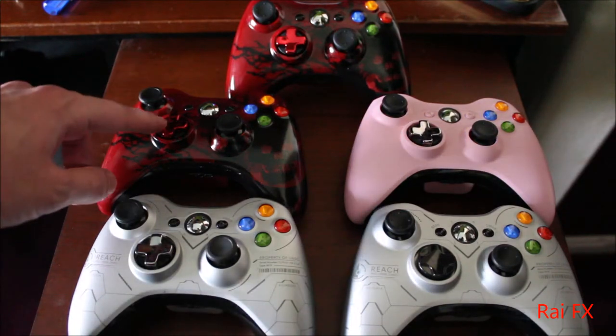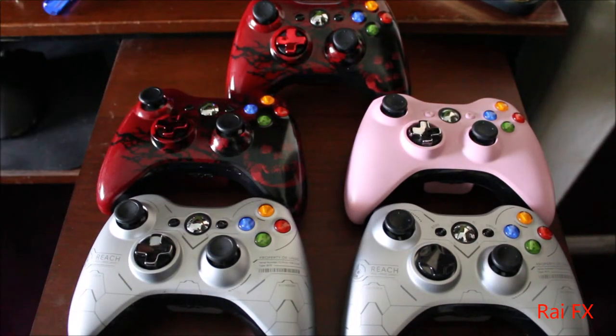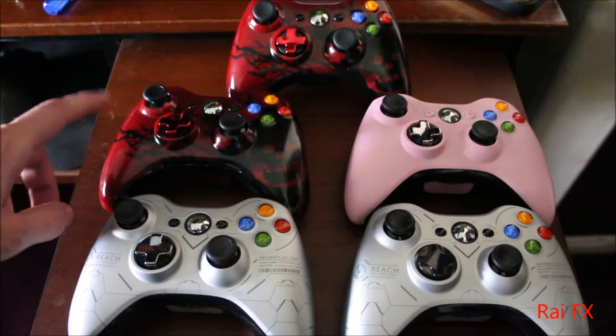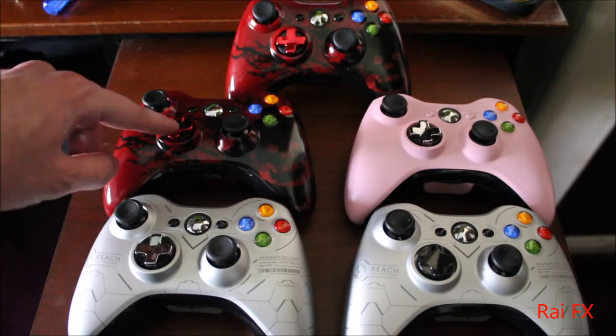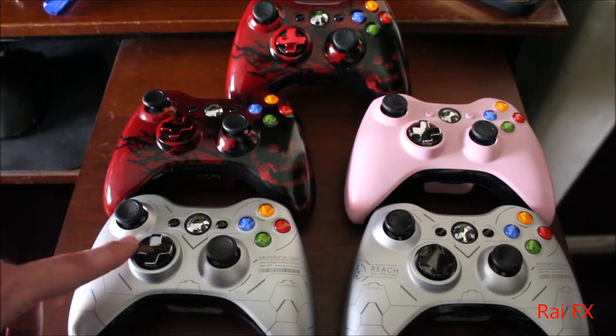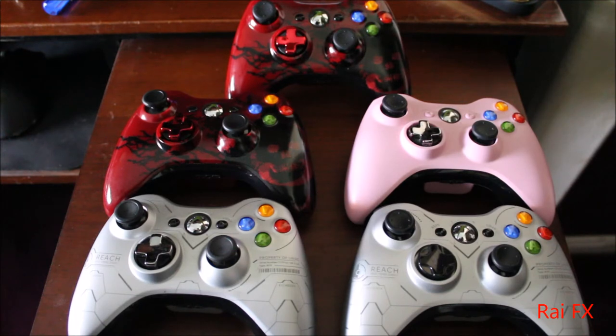I've seen several different colors of D-pads on eBay and other websites. So if you don't really need to mod anything, you could just essentially take this apart, take the D-pad off, and then put whatever color you want. Same with these — you could just put whatever color you want if you mod it. That's all I've got for you guys. I want to thank you for watching, and hopefully you found this informative and helpful. Hopefully I'll see y'all next time. Bye-bye.